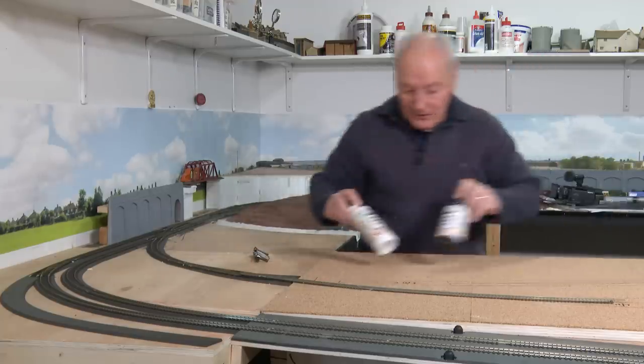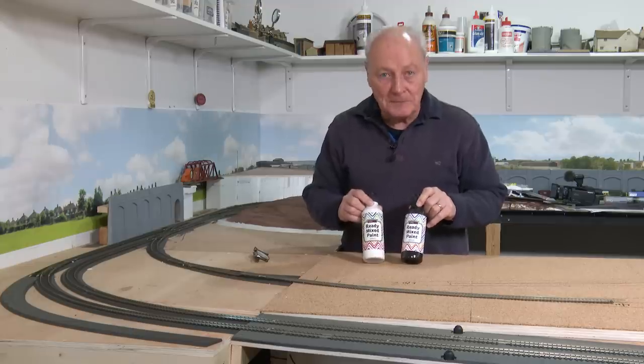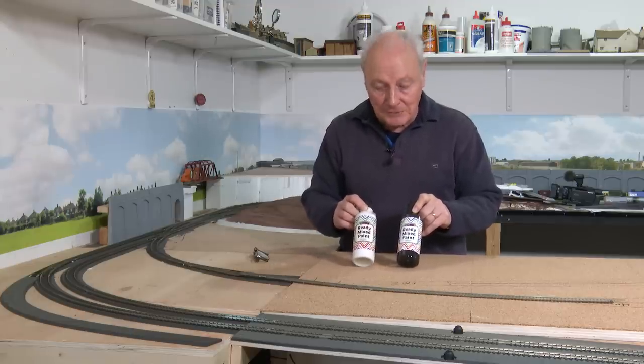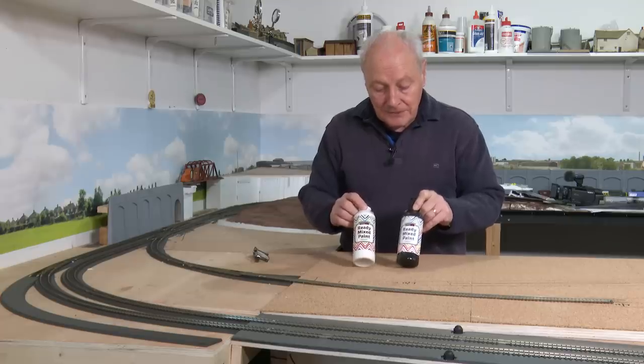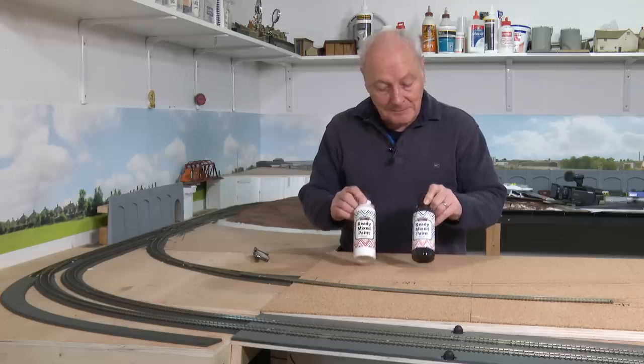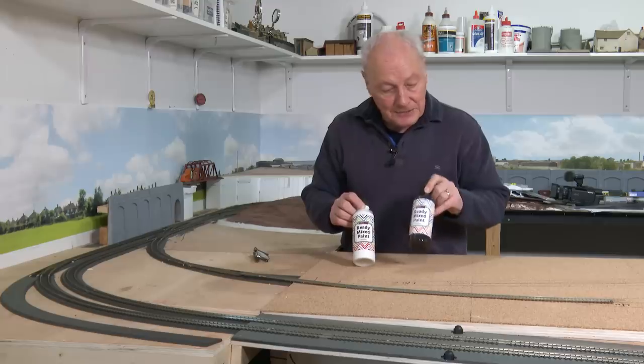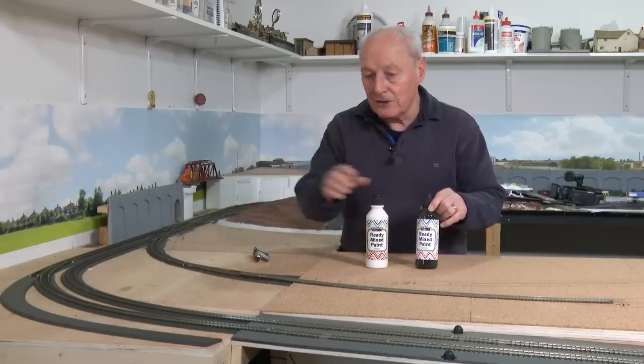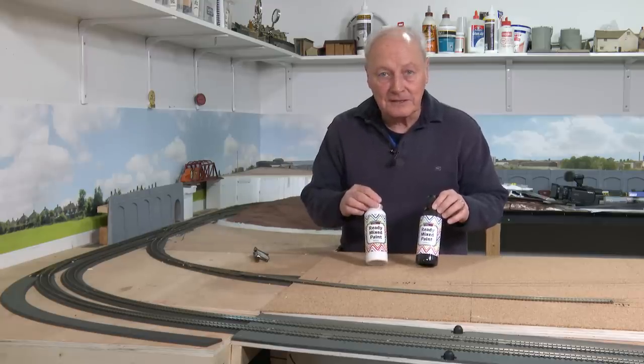So we've got these two paints here from Hobbycraft. These are an expensive commodity — they're a pound each, or they used to be when I bought them. So if I mix a bit of white with a bit of black, I should get a fair amount of gray. I'll slap it on this first board, and whilst that's drying, I'll crack on with working out the hillside.